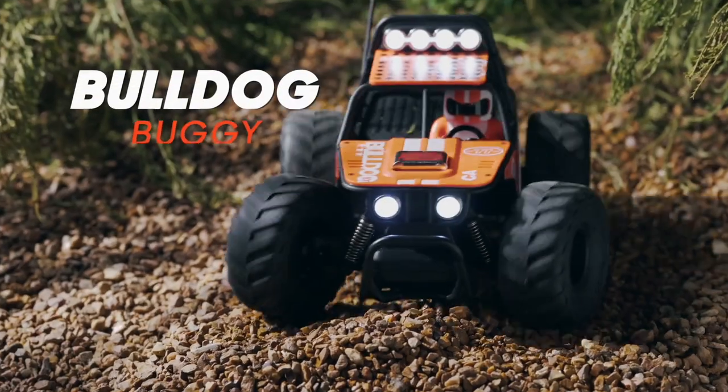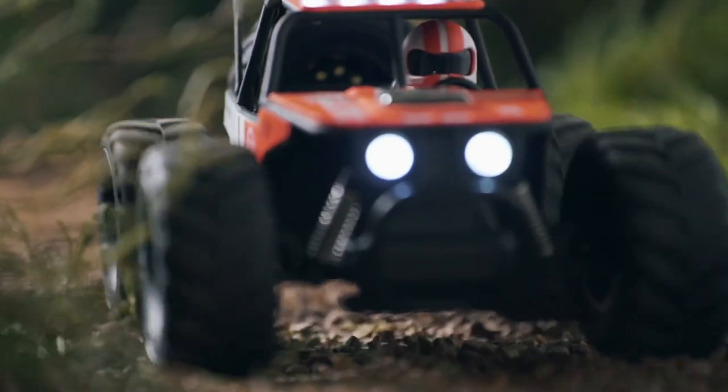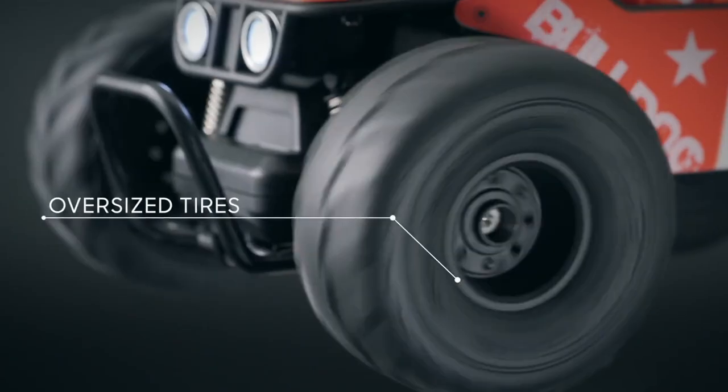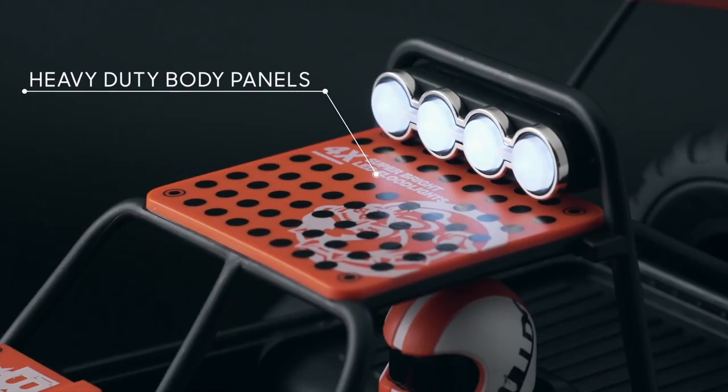Dominate the outdoors with the Bulldog Buggy. This RC off-roader was built for rugged adventures, with its oversized tires, all-terrain suspension, and heavy-duty body panels.